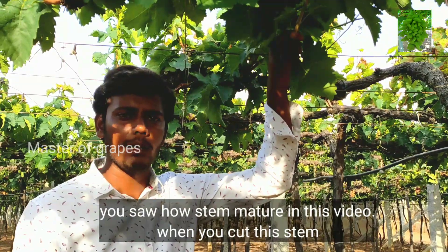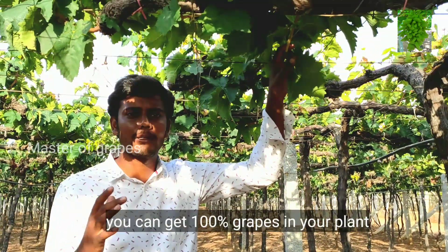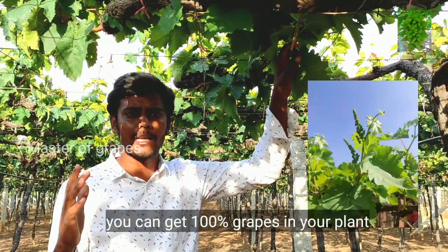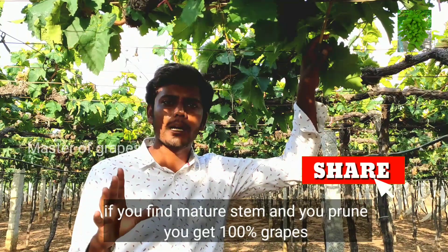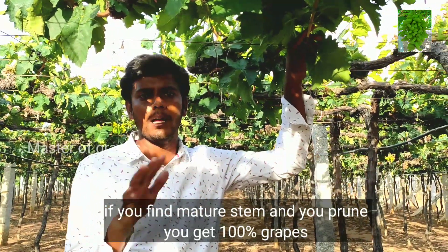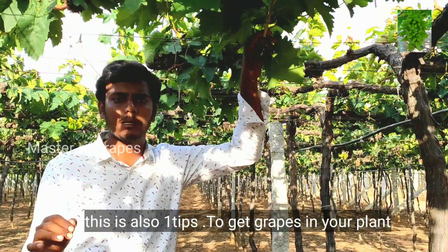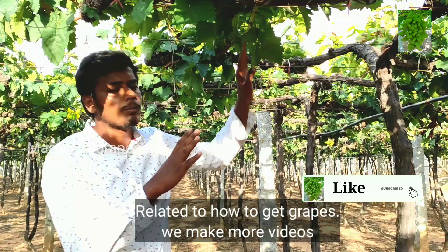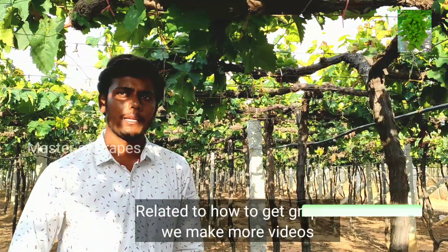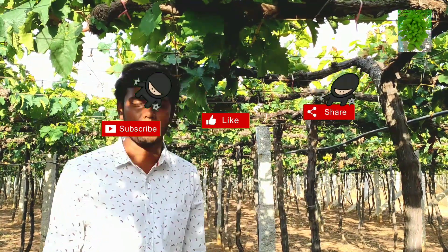I am going to make brown color. If you like this video, subscribe to our channel and share this video.